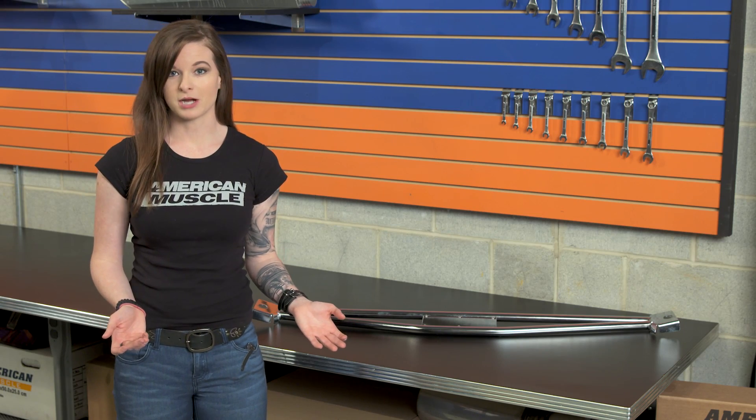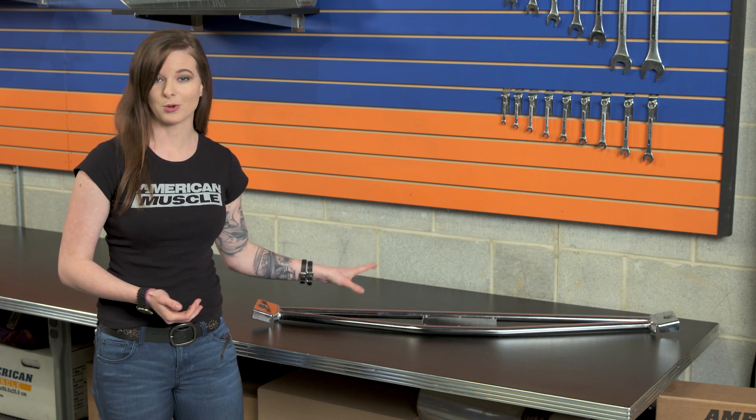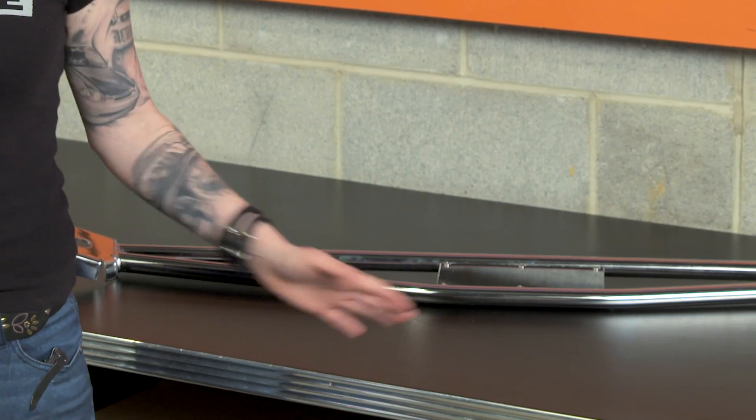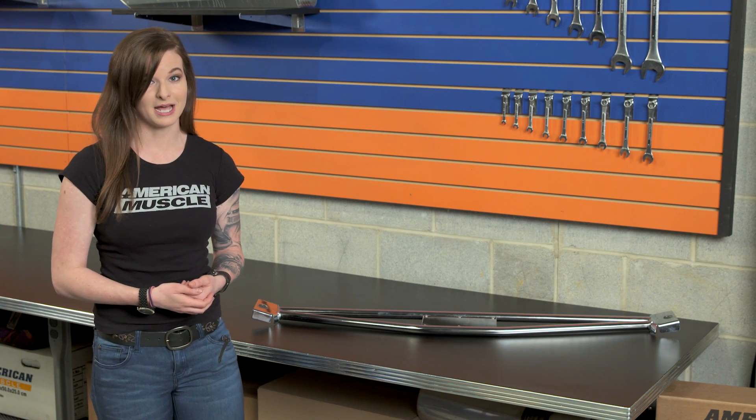You're definitely going to notice a shock tower brace any time you pop your trunk, so the fact that this is a nice bright chrome brace is a nice feature. If you aren't really into the chrome look, SR Performance does offer the same brace in black as well. The black version is going to cost a little less too, and if you have a show car, the fact that these braces have a nice look in the trunk is just a plus.